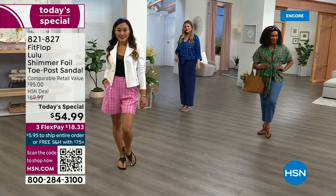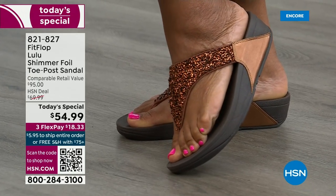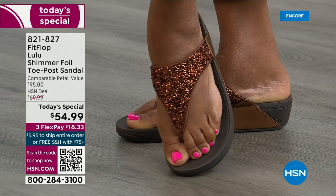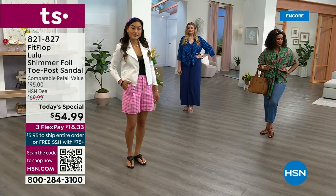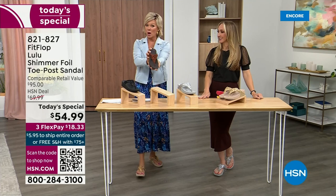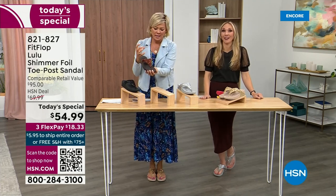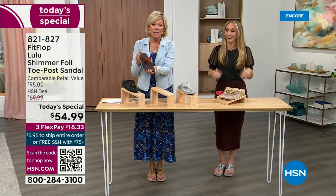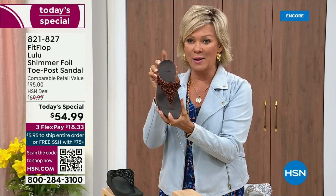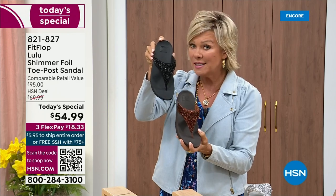We're close to 2,000 spoken for, and almost half of those are in bronze. Don't think twice — if you like that color, don't wait till later. We've only got a little more than 2,000 available for the whole day on bronze. Bronze very much will be the first one to go. We still have all sizes, 5 through 11. Second most popular is the black — it's also the second most limited today. The other two most incredible classics with a whole lot of pizzazz are the silver and the gold. All sizes available, 5 through 11, whole sizes only — drop down that half size if you go between. Item 821-827. $18.33 to get yours on a credit card. If you have an HSN card, add a fourth flex — it's only $13.75.